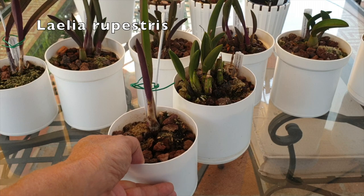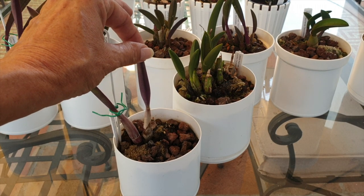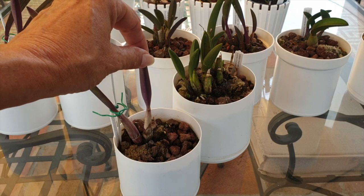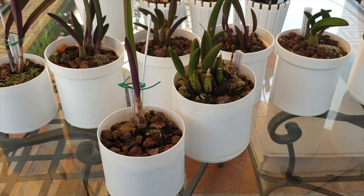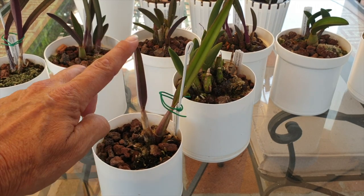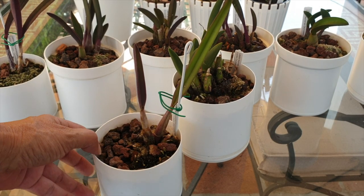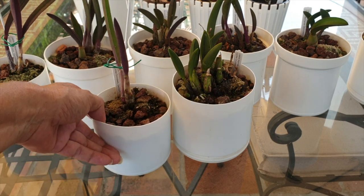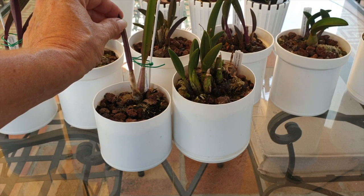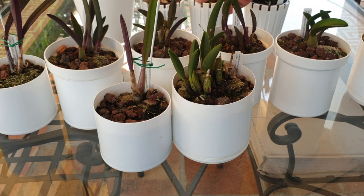My rupestris is a little bit of a problem child — I don't have roots I can speak of. Having said that, I can feel a little bit of resistance in the pot, which is awesome — I wasn't expecting that. You can see this second growth right here that matured when it arrived. I guess it just has to wait and do its thing until it gives me another new growth. The leaves are looking firm even though I lost a leaf — there's no wrinkling or shriveling going on.